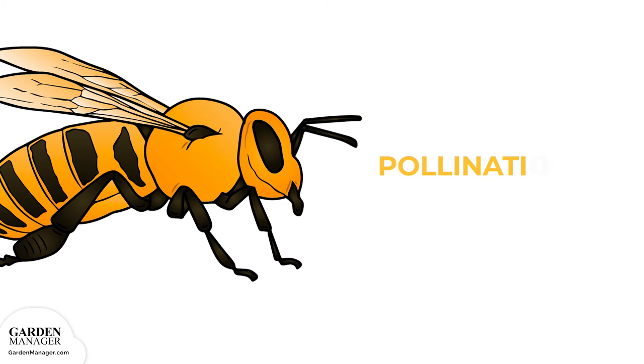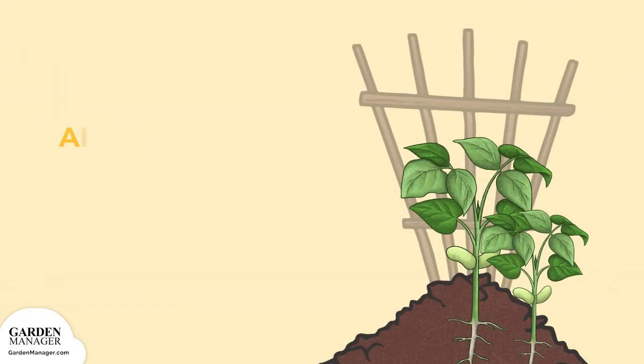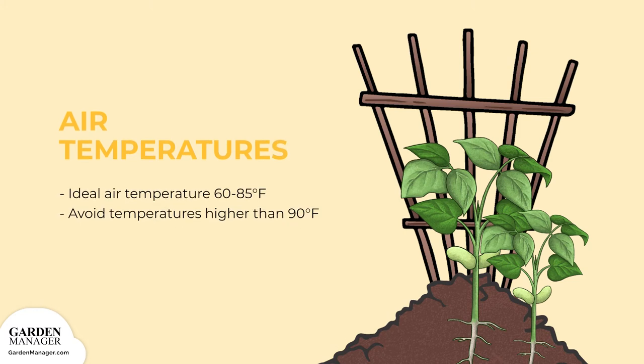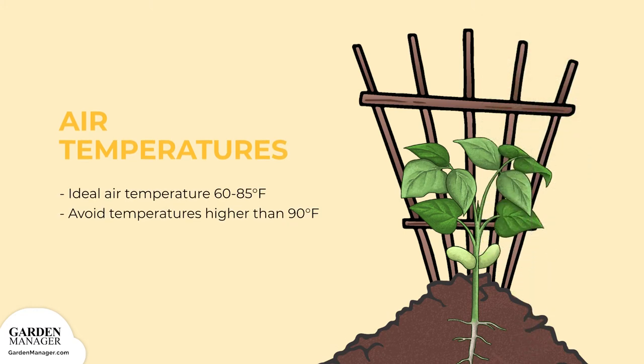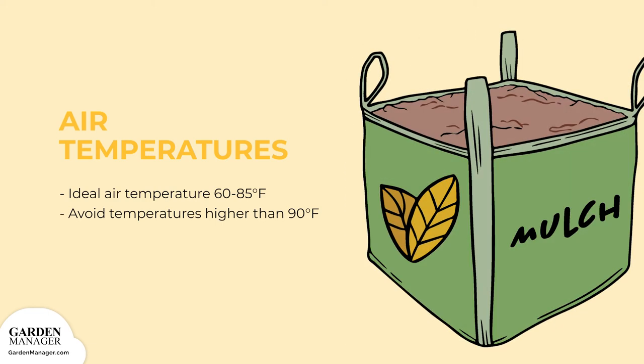Runner beans need pollination by bees to set their seeds, so it's in the bean's best interest to attract bees to the garden. It also helps to thin bean plants to be 4 to 6 inches (10 to 15 centimeters) apart, once the plants are about 2 to 3 centimeters tall. Remove all young weed seedlings by hand or with a hoe, and use mulch on each side of the row to keep weed seeds from germinating.